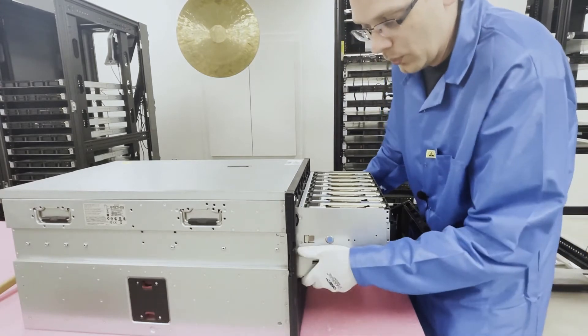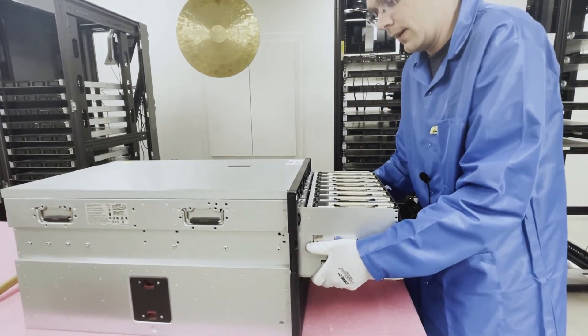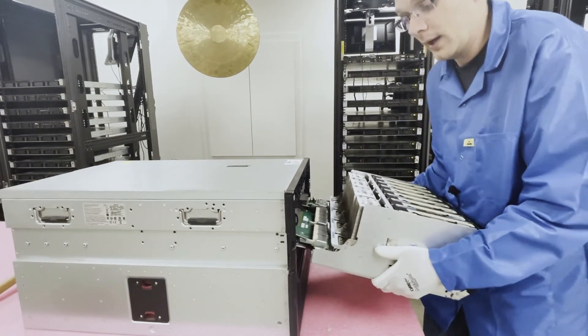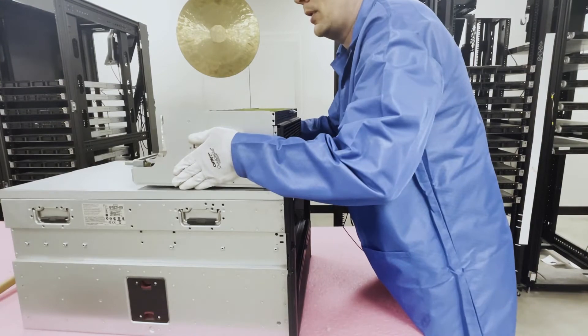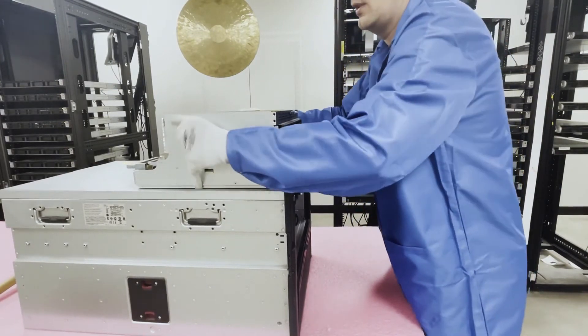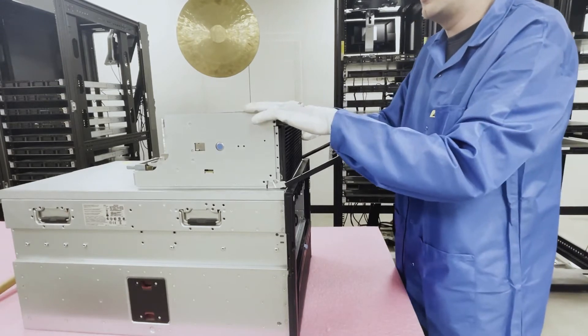At this point you're supporting it, so pull it all the way out slowly because the weight drops. Then place it on top and switch it around to get a better angle on the DIMM slots.